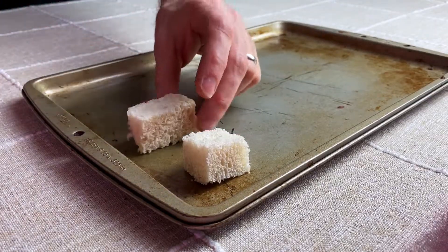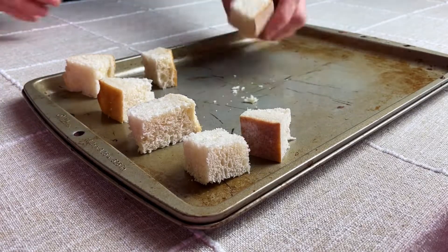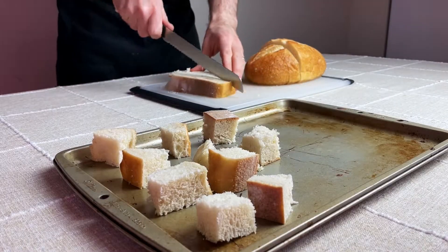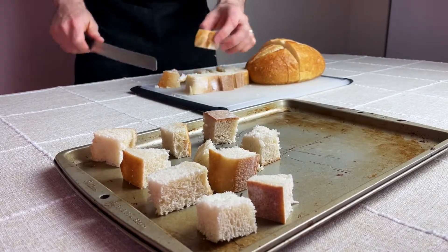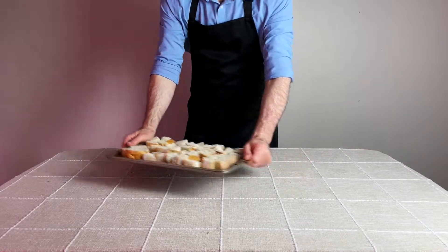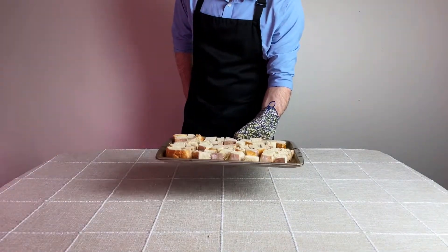Then they're going to be placed on a baking sheet and filled with as much bread as possible. After filling up the sheet, it's time to place in the preheated oven set to 325 degrees Fahrenheit and let that bread cook for about 12 minutes until the bread is dried out but not toasted.